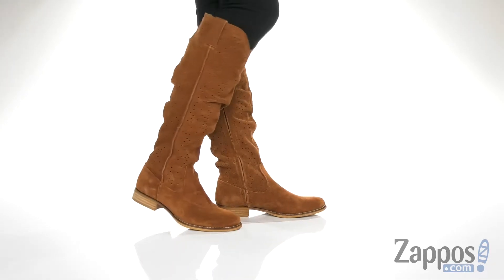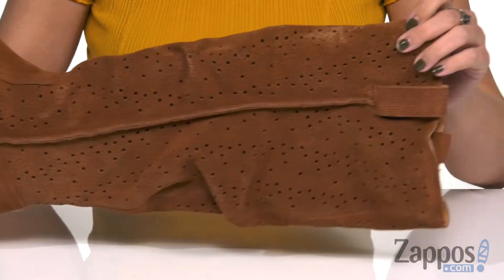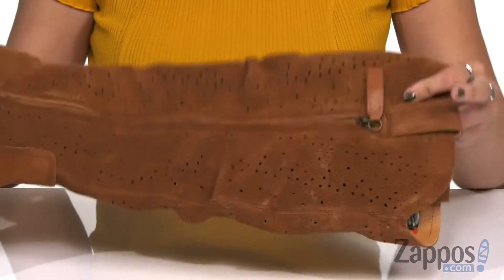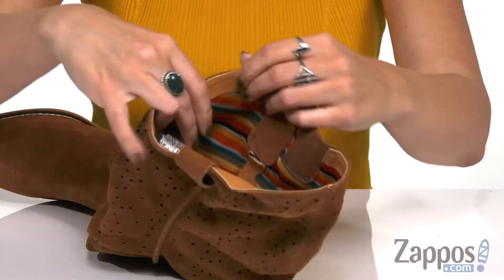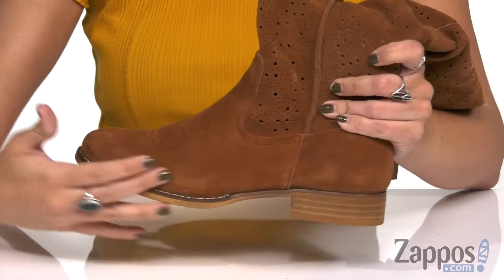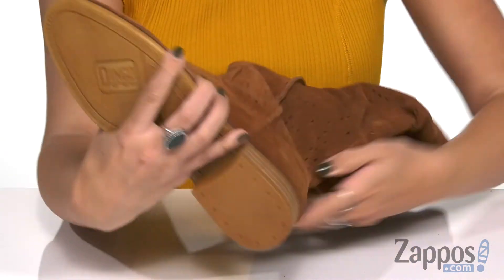This beautiful boot is made with a really soft slouchy suede upper. It's got laser-cut details that go all the way up the boot. You've got side pull tabs as well, and it also gives you a full-length zipper for that easy on and off. Inside is gonna give you a comfortable synthetic lining. It's got a fun print on it. You've got cushioning in the footbed, this low stacked heel, and then the bottom is gonna give you a man-made outsole.